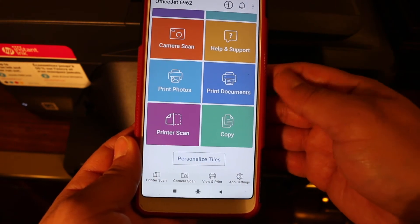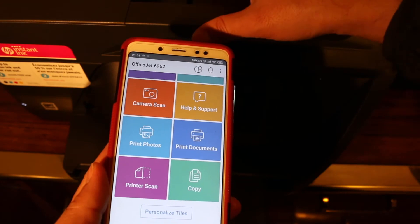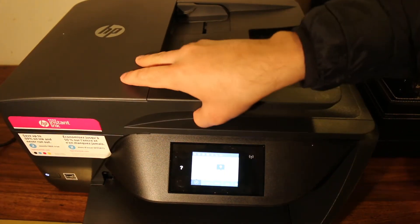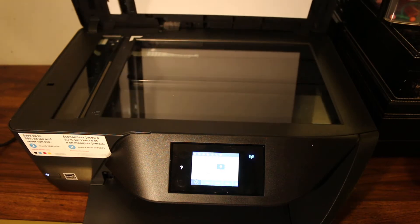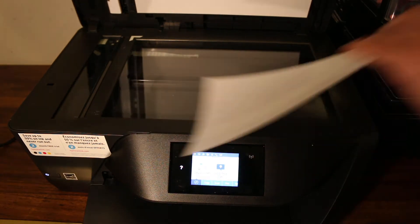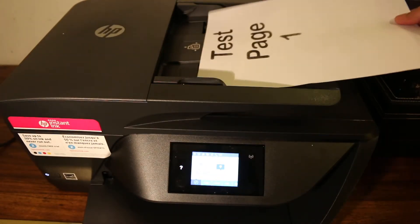Now we can do wireless printing and scanning. Let's start with scanning first. There are two ways to scan: the first is to place the page directly on the scanner bed, and the second is to use the top feeder tray.